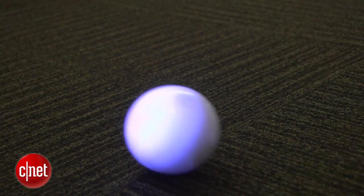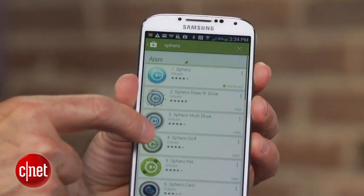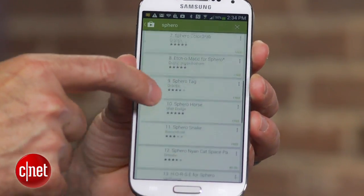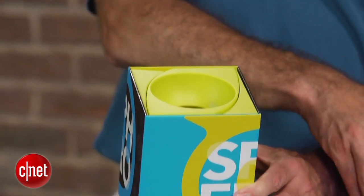This is one of those products you're going to either think is really kind of clever or a little bit stupid. You control it with an app. It's compatible with Android or iOS devices, and there are over 25 apps out there that let you play with this, whether it's by yourself or with others who own Sphero balls, and there are some augmented reality games.